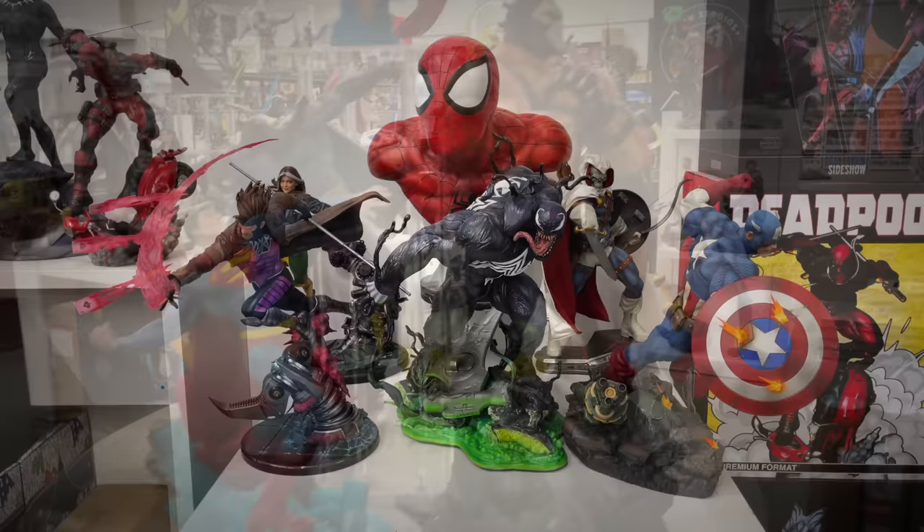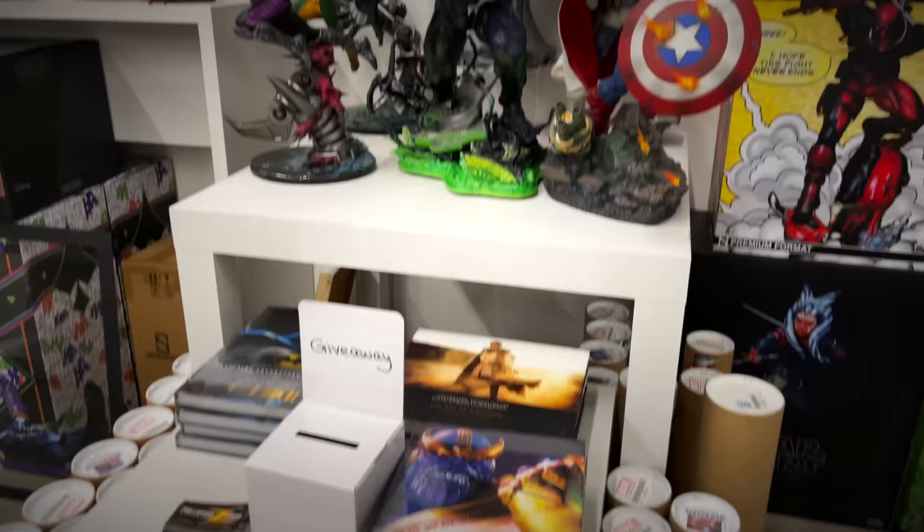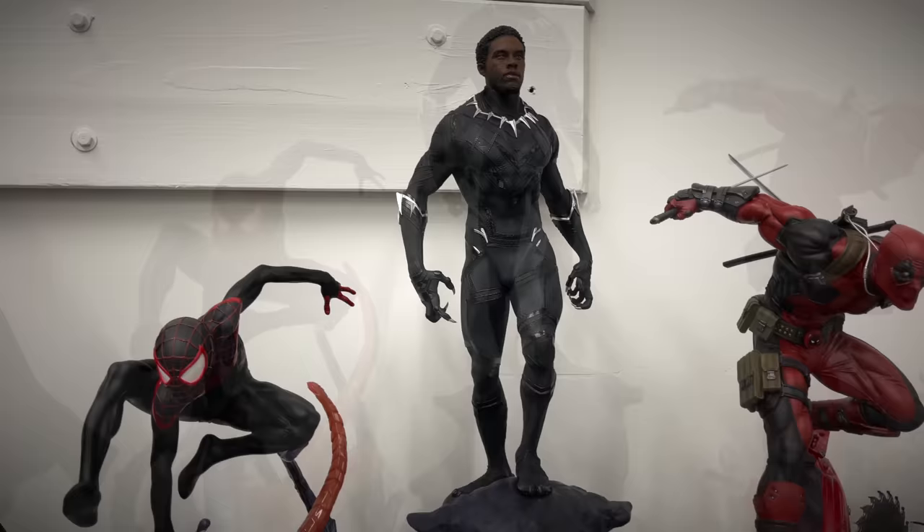We've got the Spider-Man life-size bust. I reviewed every piece on this table — Rogue, Gambit, Venom, Taskmaster, and Cap. This must be the Martin Canali section. Got some Sideshow books and local giveaways here. Moving over to the left, we've got the Deadpool PF, the most recent Black Panther Premium Format, the Miles PF, and the Christian Bale Batman.